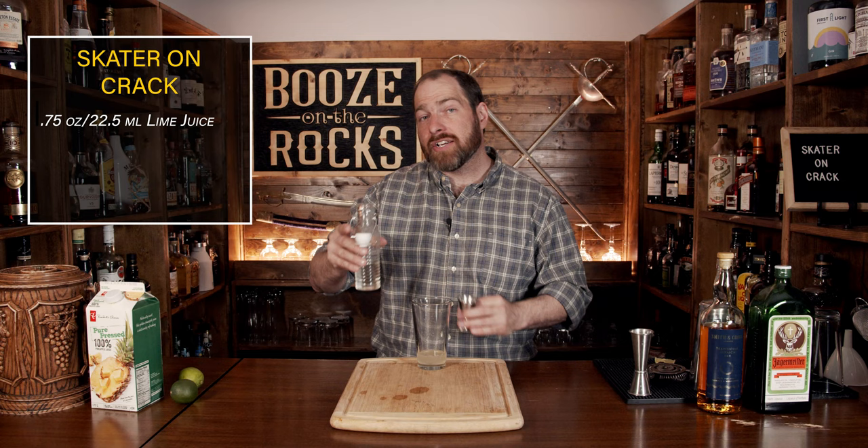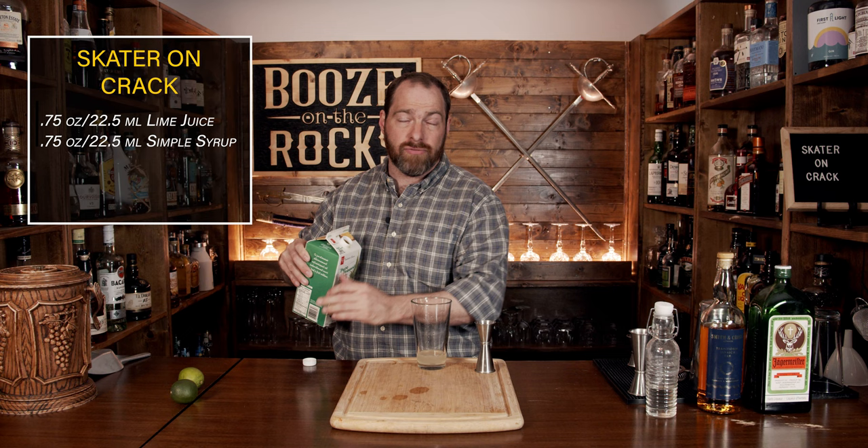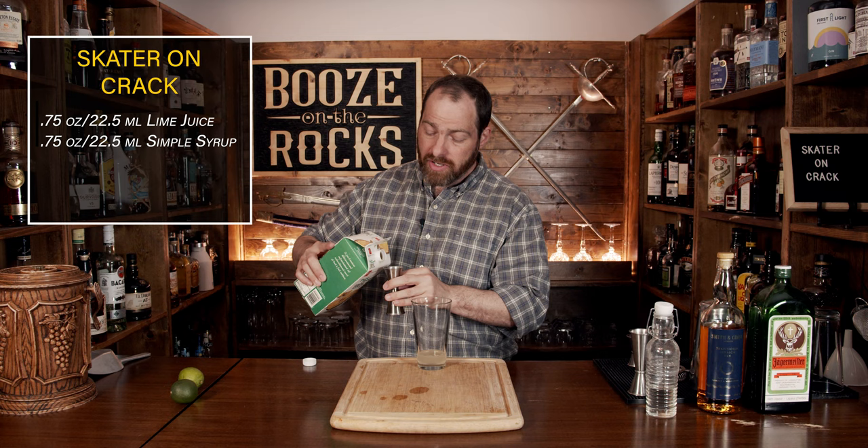Our next ingredient is pineapple juice. I'm using a pure pressed pineapple juice, meaning there's no sugar added and no extra coloring or anything like that. If you have fresh pineapple juice, fantastic — go for it. But this is your next best thing. We're going to use a total of one ounce, or 30 milliliters.